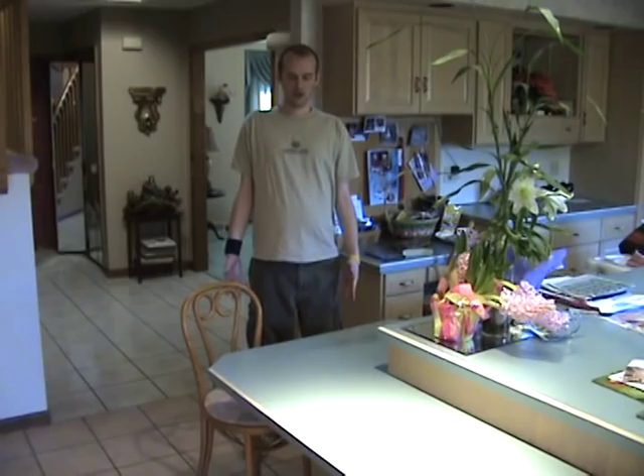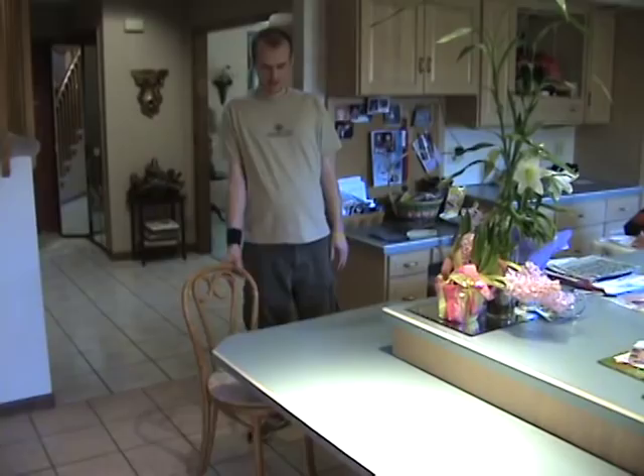My name is John Grabo. I have limb girdle muscular dystrophy 2a and I'm going to show you another way how I get up out of a chair when I don't have something to push up against.